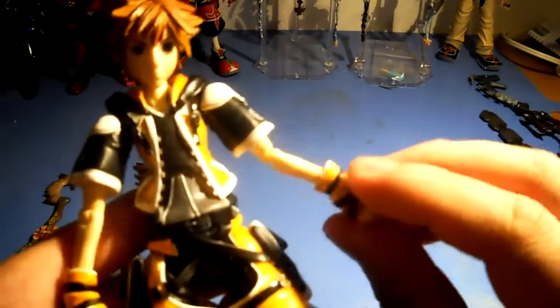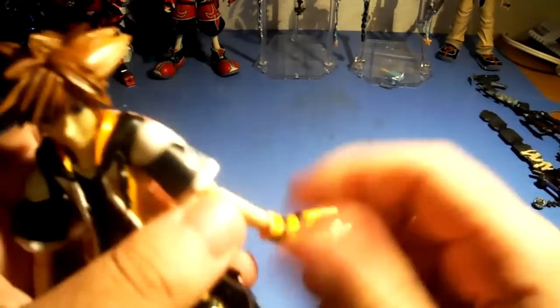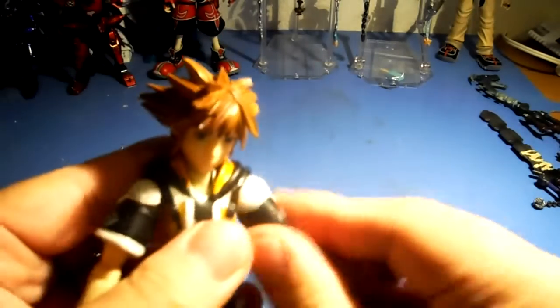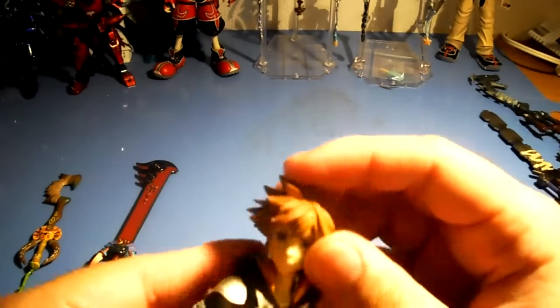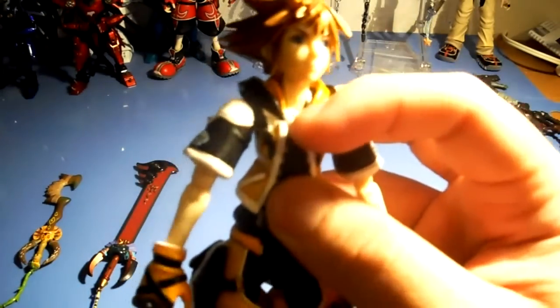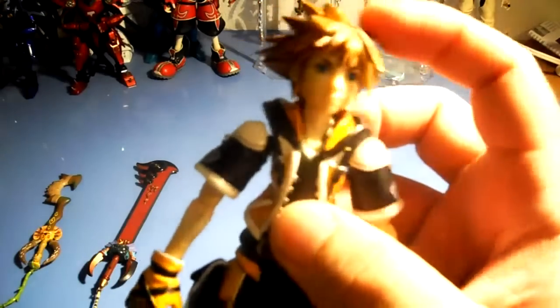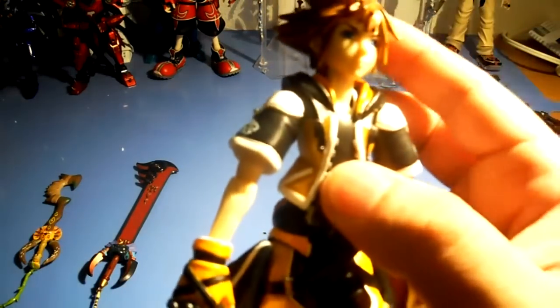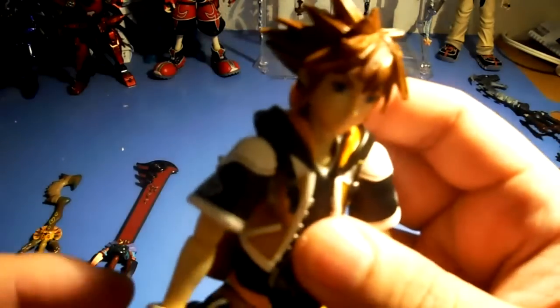The same kind of articulation as on all Sora figures: 360 at the wrist, 360 here, up and down on the bicep, up and down on the shoulder, and side to side. A note on this figure — it had a necklace, but I kind of lost it. I was trying switching around heads on the Soras, and I kind of regret doing that.